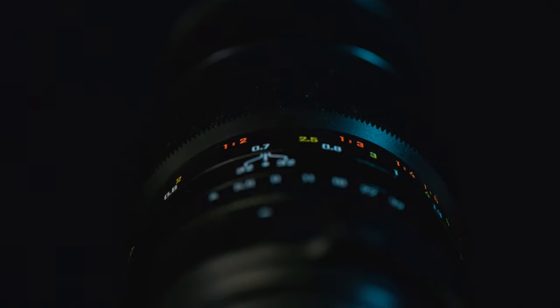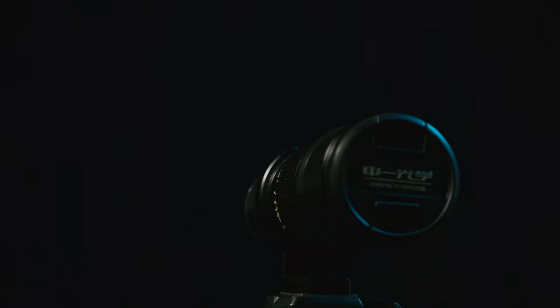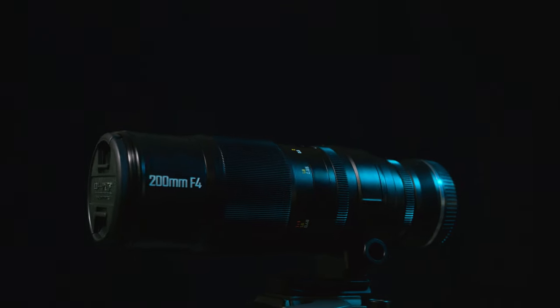This is a nice lens, suitable for unique use cases where you need distance from your subject yet remain at a 1-to-1 magnification. Overall, I'd be happy to have this in my macro lens lineup. It's fun to use, but hard to master.